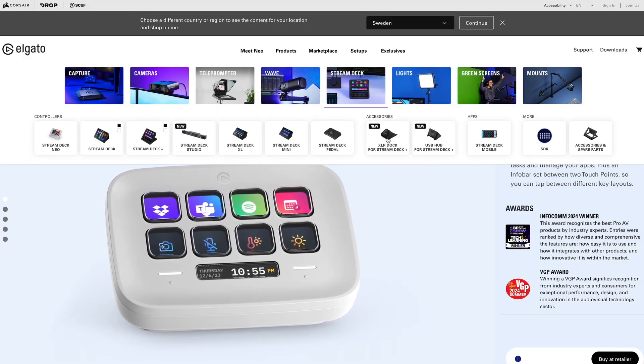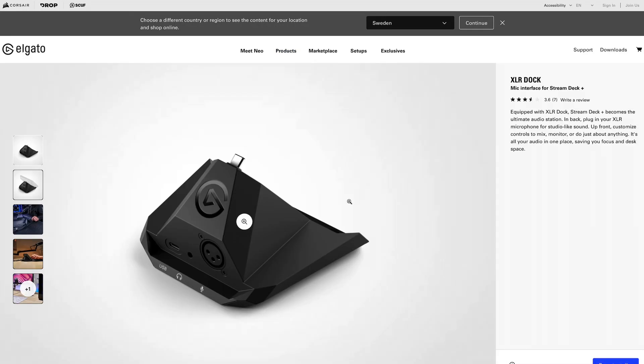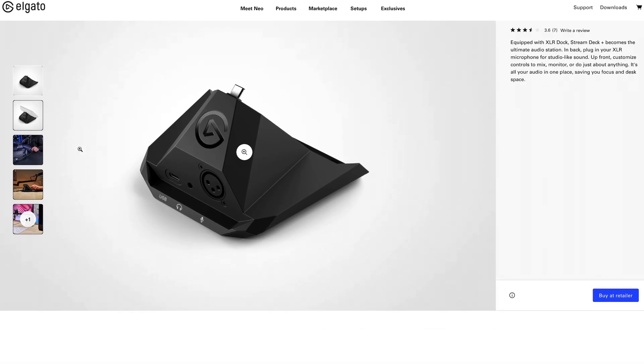I'm quite happy to see it hasn't been designed to work exclusively with the Stream Deck Plus, just like the other accessories they have on sale right now. Personally, I do want to use it with my Stream Deck XL, but I'd also like to use it with some of the other ones.